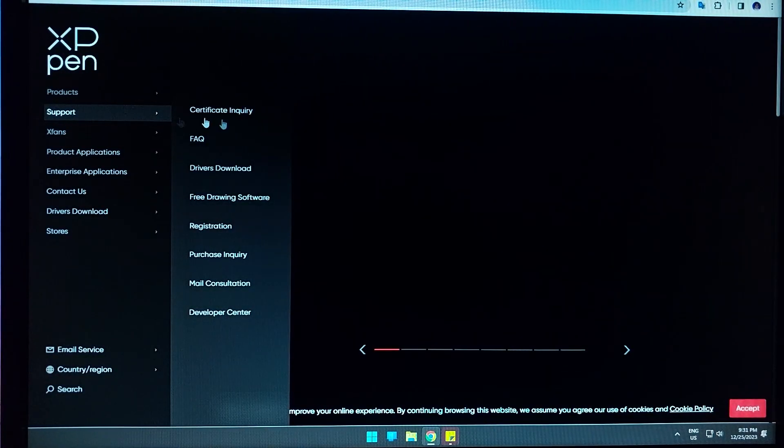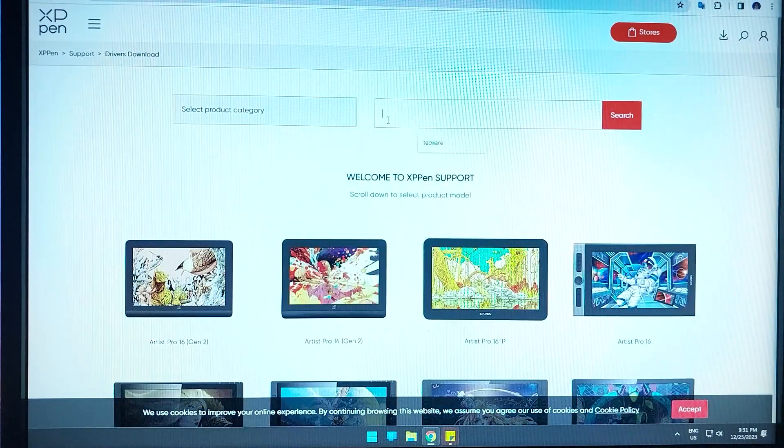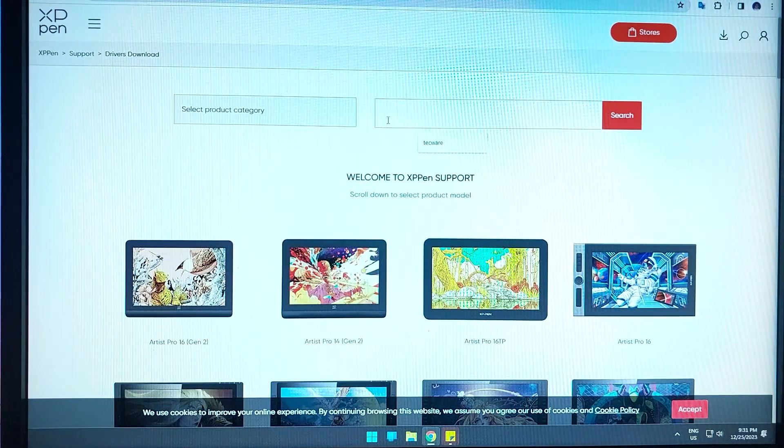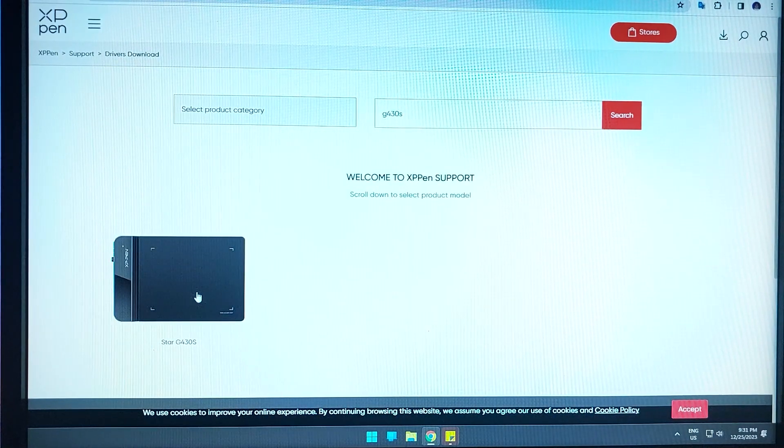For this one, you'll just have to go to the XP Pen website under support and downloads, then look for the version or model of your tablet. That way you can download the proper software and use all of its features. Go to support, drivers download, and you can type in the model number — G430S — and there we go.